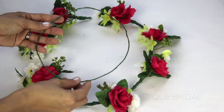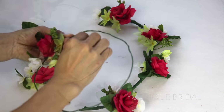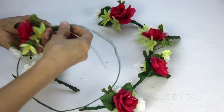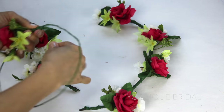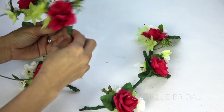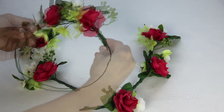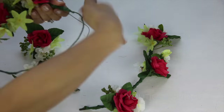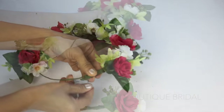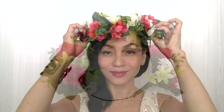Now we are ready to place the flowers onto the circular base. I'm going to take the first flower, kind of wrap the end to follow the circular shape of the crown, and then wrap it with wire. Now place the second flower onto the crown and start wrapping it with wire. Continue this process until all the flowers are on the crown. Once all the flowers are on, you are complete with the flower crown — and now you can crown yourself to be queen for the day.